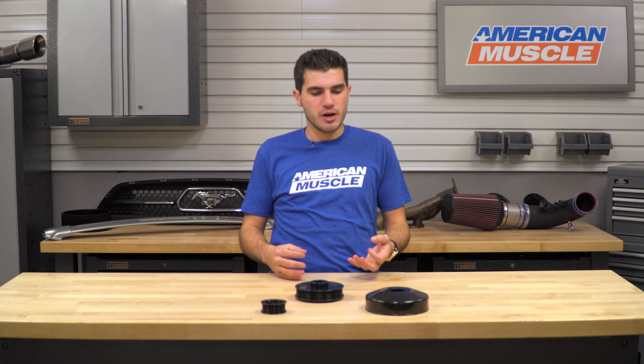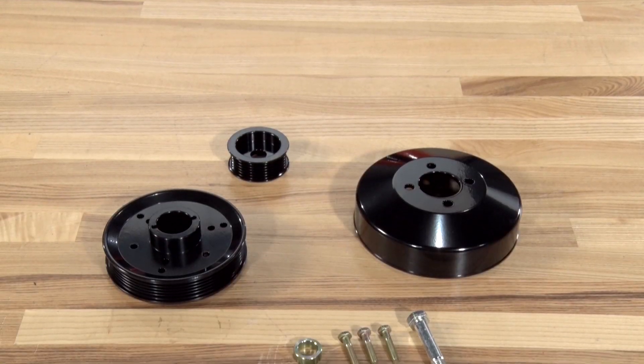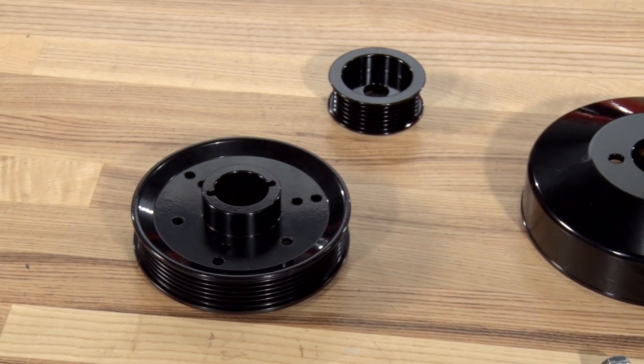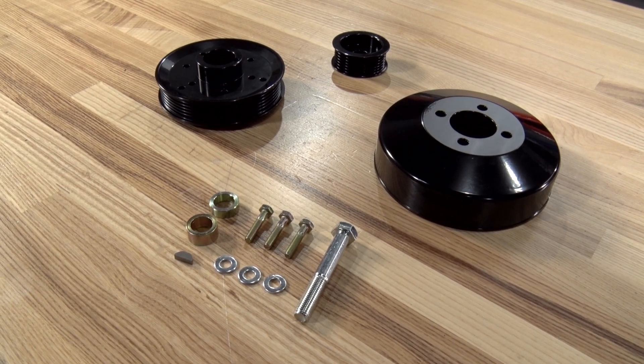The first thing I want to touch on is what exactly underdrive pulleys do and what the benefits of picking up an aftermarket set would be. In a nutshell, underdrive pulleys essentially reduce the amount of parasitic drivetrain loss by cutting down the amount of power it takes to run your accessories like the water pump, alternator, and AC compressor. The engine uses its own power to rotate the serpentine belt starting at the crankshaft or drive pulley, which then rotates the rest of the pulleys in the circuit. So reducing the size of the drive pulley can actually reduce the amount of engine power it takes to rotate those accessories.